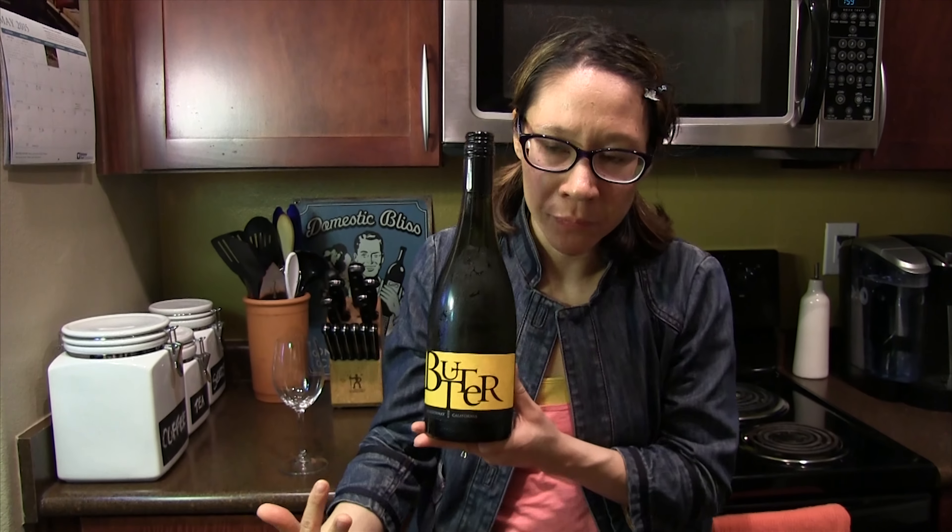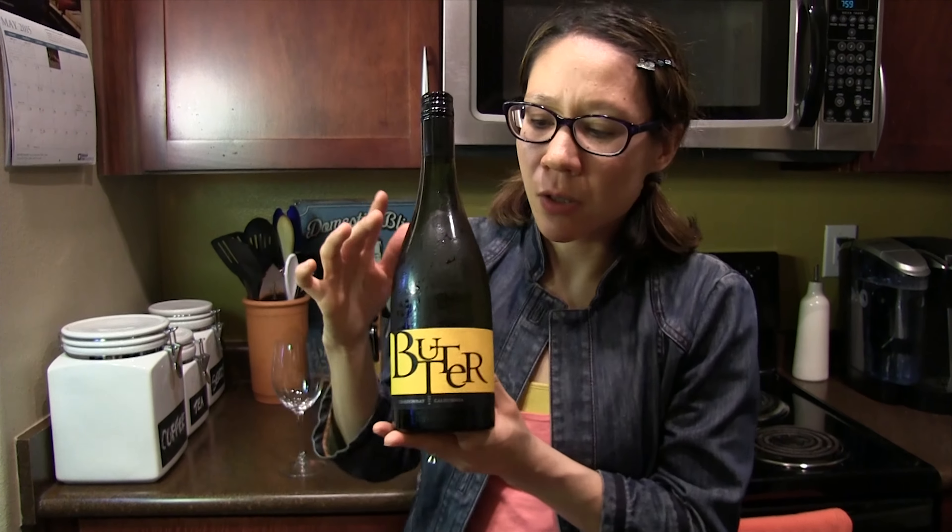Also, by the way, this is from Jam Cellars, which you've probably seen their cabernet — it looks similar to this, but it says Jam. So we're going to try it.